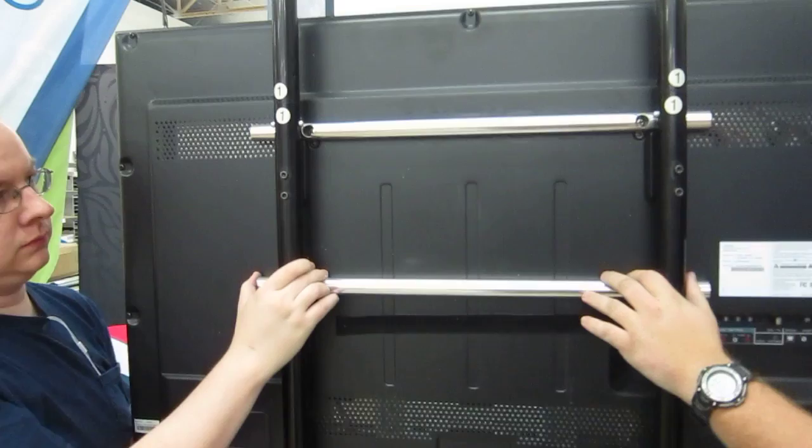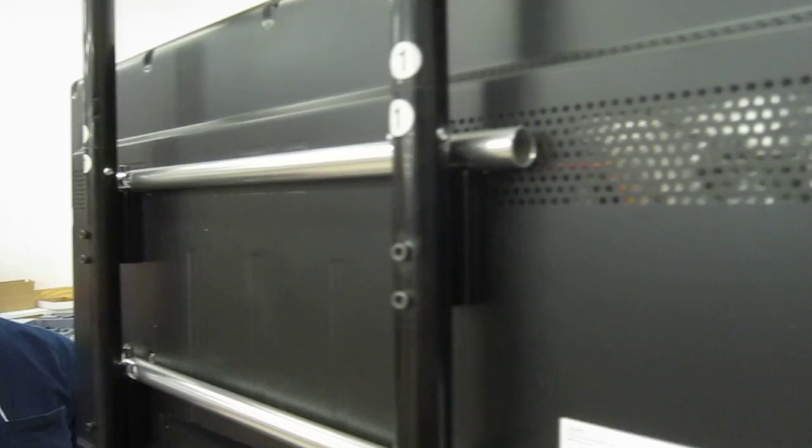So we grab the 42 inch TV, set it up here, and it just sets on the four pins just like that, and the two aluminum tubes set on the TV. And there you have it.